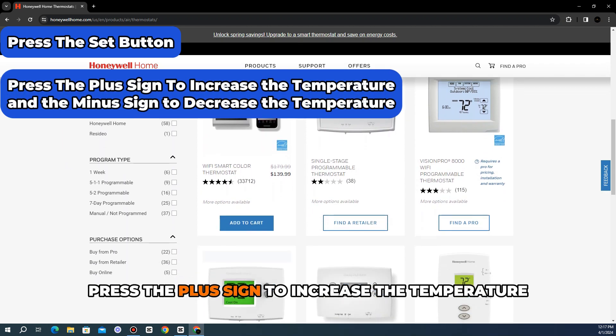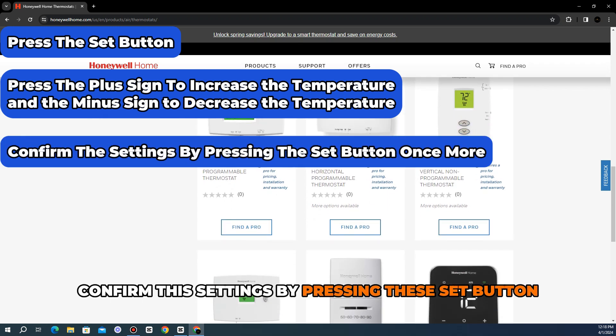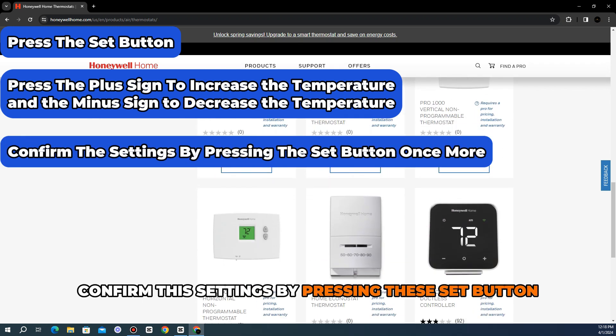press the plus sign to increase the temperature, and the minus sign to decrease the temperature. Confirm the settings by pressing the Set button once more.